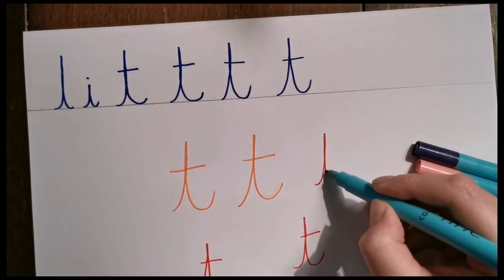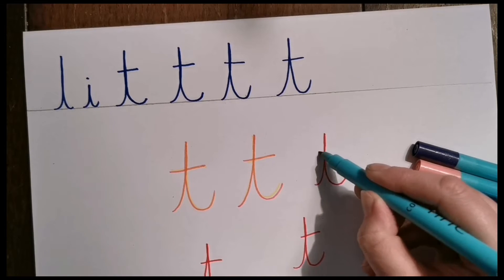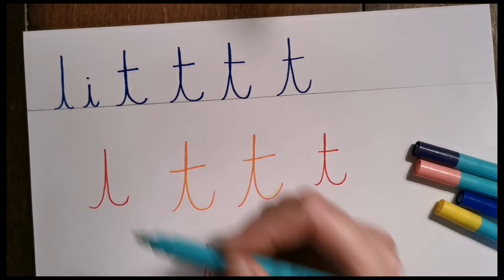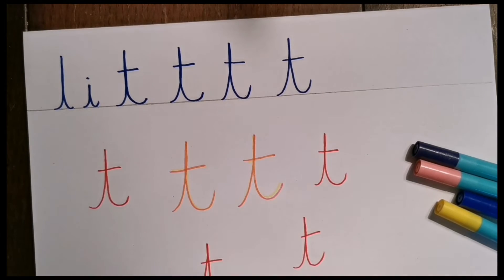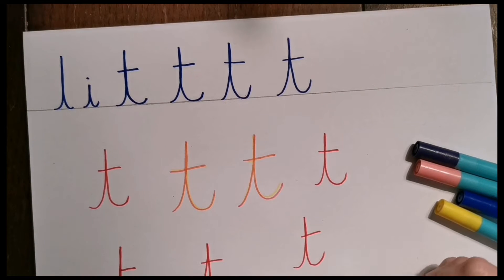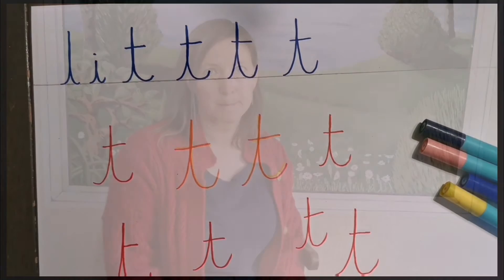We're just practicing that journey that we want our pen to take — up we go, down again, a big flick, and then a cross over. It doesn't matter too much where the cross sits — it could be mainly on one side or you can have a bit sticking over the other side — as long as there is a cross. Fantastic! Let's go and practice that in a more interesting way.